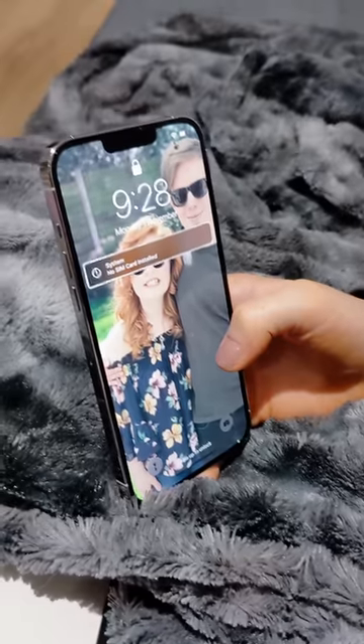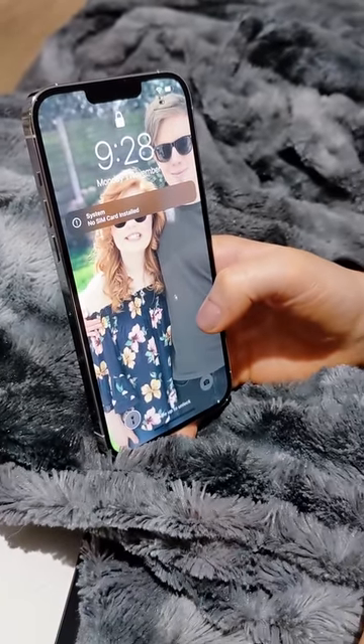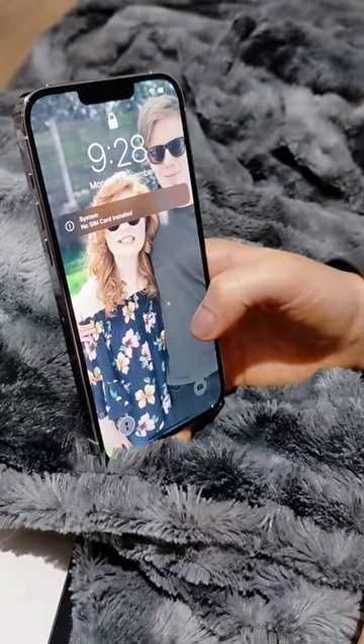This is so cool. It made a noise when it turned on. It's telling me there's no SIM card now, so I better put that in.